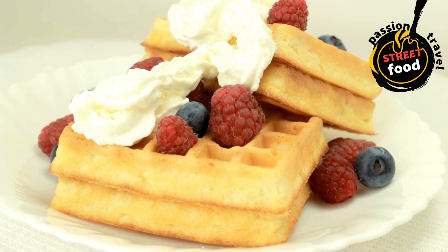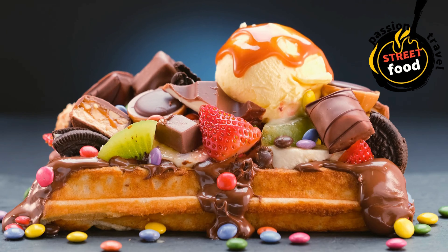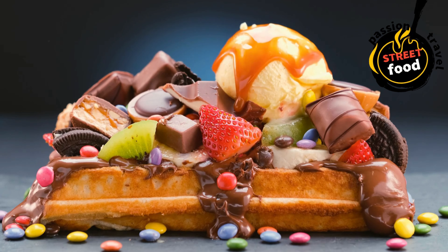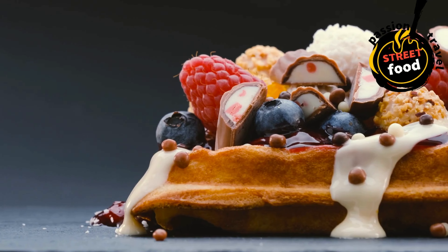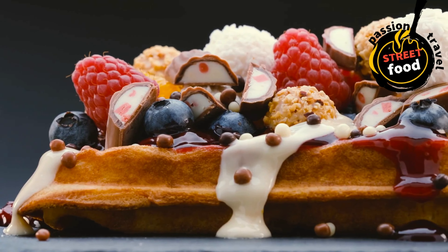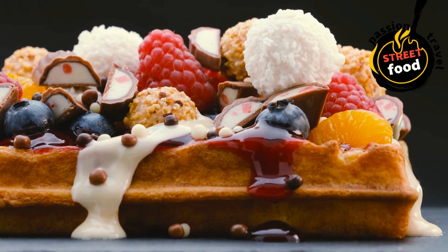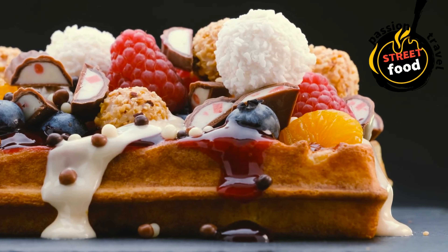Here's a simple guide to making classic waffles from scratch. Basic waffle recipe ingredients: 2 cups all-purpose flour, 2 tablespoons sugar, 1 tablespoon baking powder, half a teaspoon salt, 2 large eggs, 1 and three-quarters cups milk, half a cup melted butter or vegetable oil, 1 teaspoon vanilla extract.